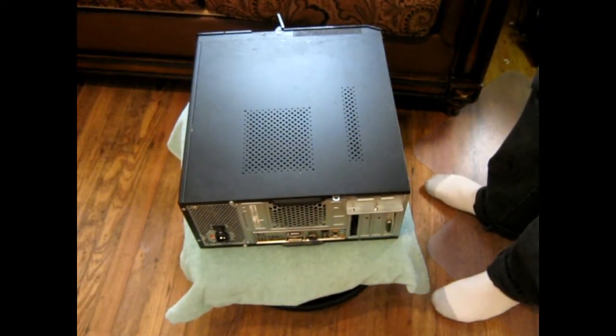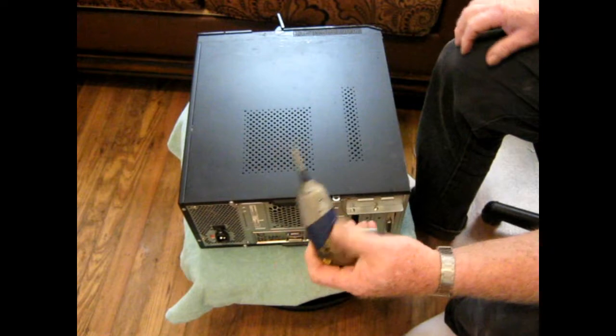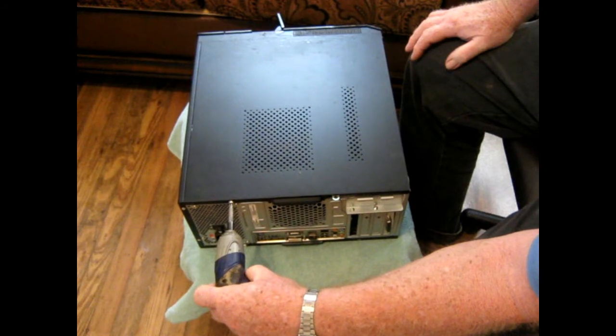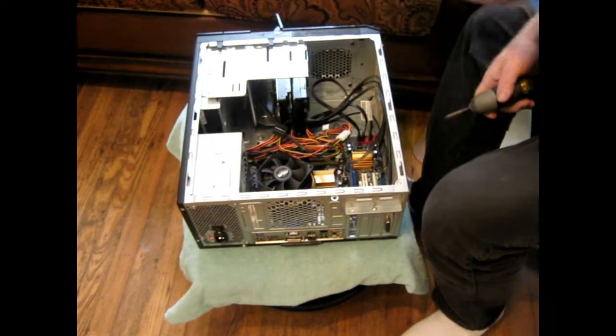Yesterday, in my haste, I didn't get this little thing perfectly square like it's supposed to be. So I'm going to redo it. I don't think it'll make any difference, but just to make sure, we'll go ahead and rearrange it a little bit. Ain't much to it.